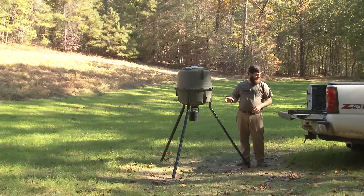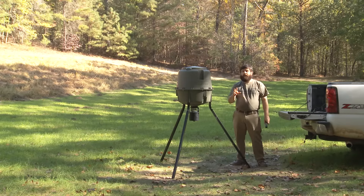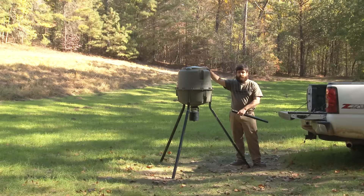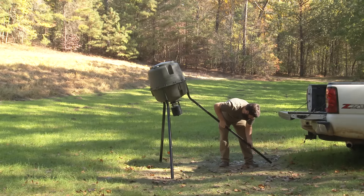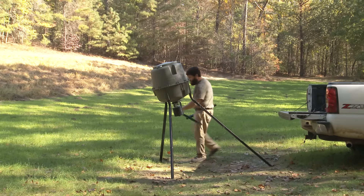This particular model is the Moultrie Deer Feeder Elite. It's got three height options. The first option is five and a half feet, which is easy to access and easy to fill from the ground — that's with two leg sections.